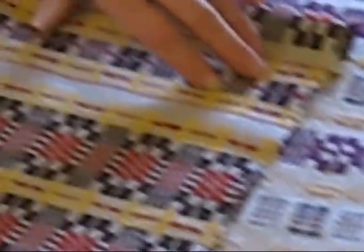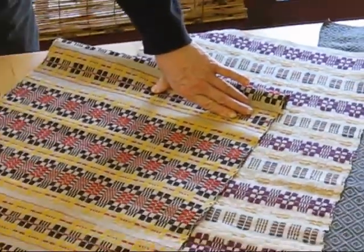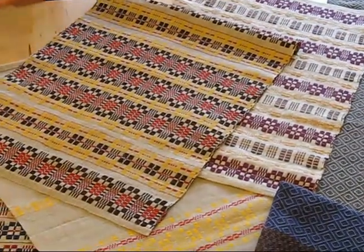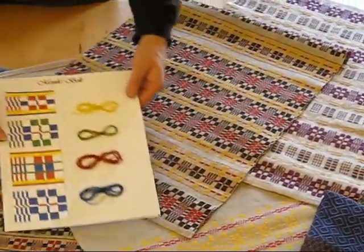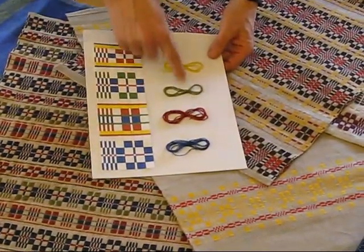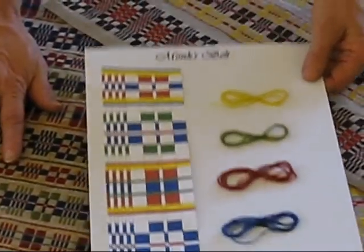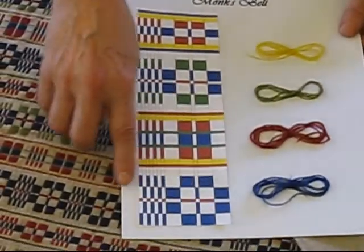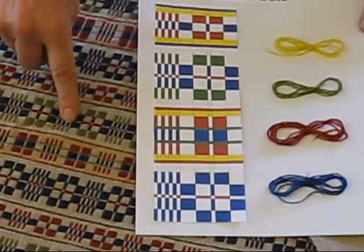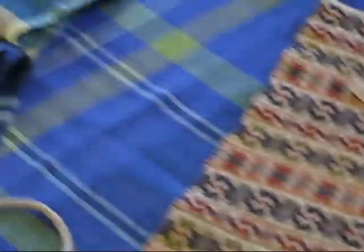And then we go on to our Monk's Belt pieces — definitely a Swedish classic. This technique lends itself to endless design possibilities. We do spend some time making designs; everyone creates their own and chooses colors. Or you can weave the traditional one, which we can give you the design for as well. You can see how this corresponds to this piece — just a lot of fun to design.